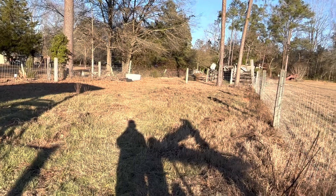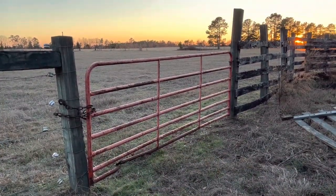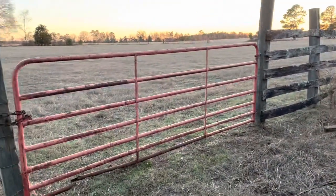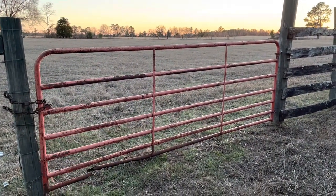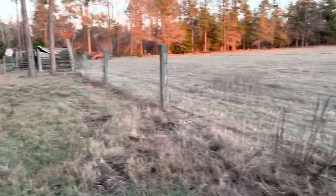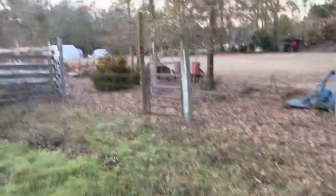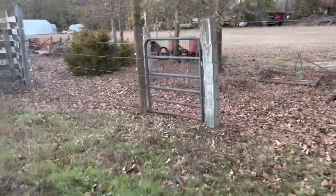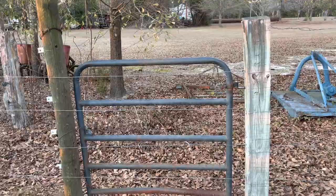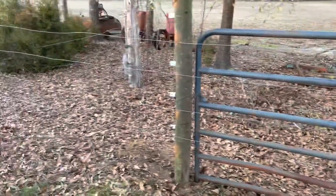I've got this gate hung here, got it put up, the old one taken off. I'll move it when I get the kids to help in here — I've got to dump a couple of water tanks and move a water tank. I do have that gate hung up. I've got these three runs of fencing done and then I've got the little gate up. I've still got to cut the electric wire for it, but I do have this one hung up, so it's good to go.